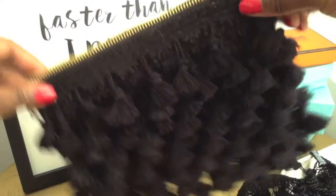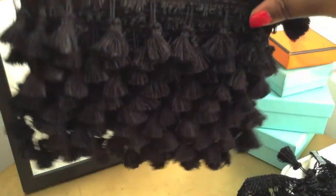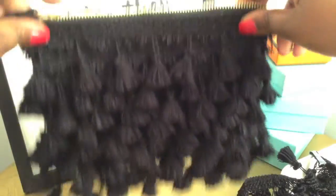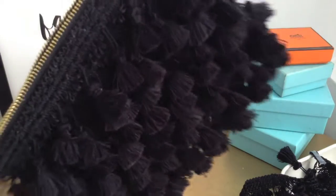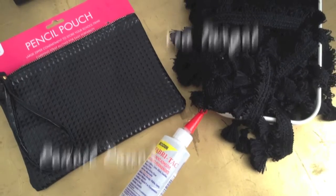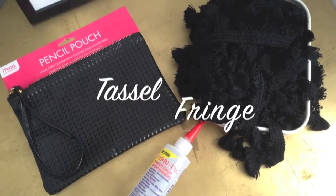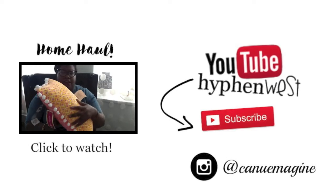And voila, here's my completed tassel clutch — I can't wait to style it! It's sure to be a conversation piece, and if you're anything like me and you hate missing out on a fashion find, you know that sometimes you just have to do it yourself. Thanks for watching, make sure you subscribe and go follow me on Instagram!